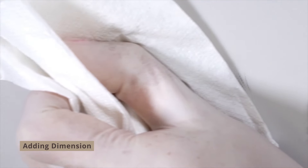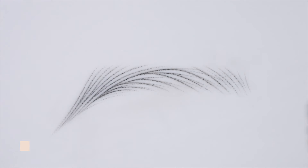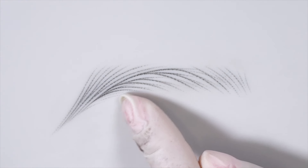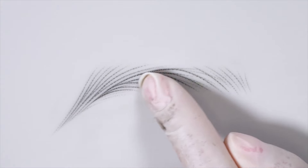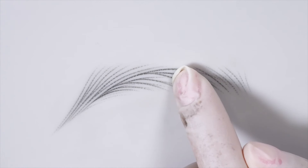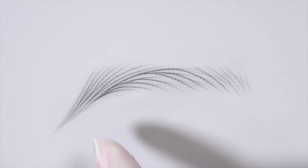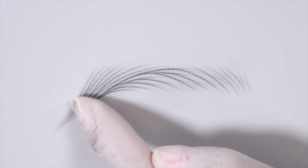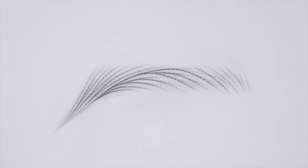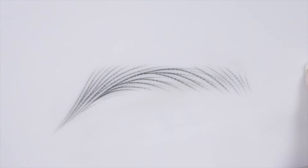I just finished adding the dimension and now I'm wiping it with wet gauze with oil. As you can see, the body of the brow is a bit darker, which gives it more dimension and more density in the body. We're keeping the fronts very light and airy, and I did reinforce a bit of the tail to give it more density as well. Now it looks way more hyper-realistic when you add light and dark strokes.